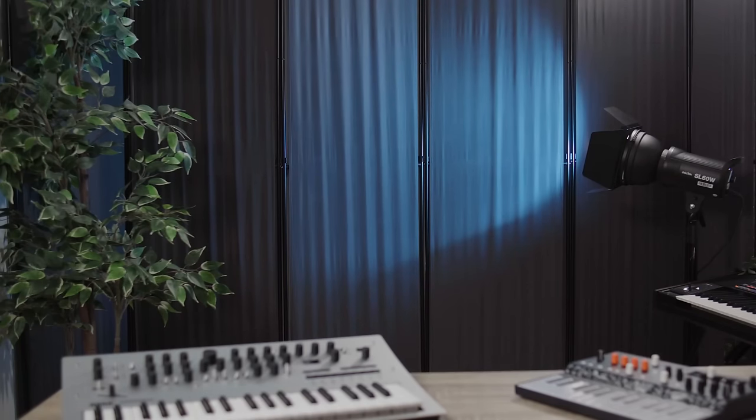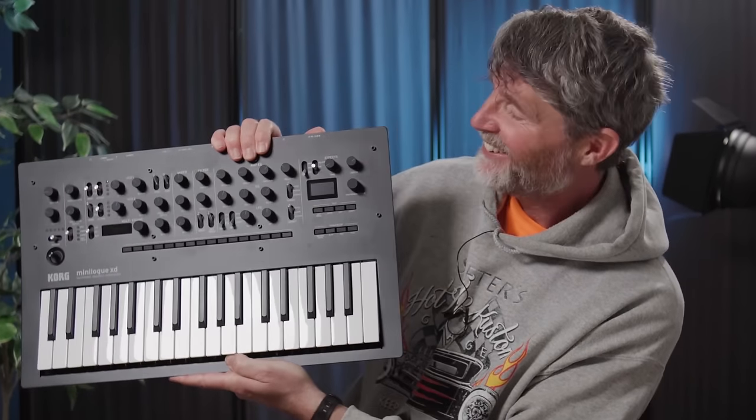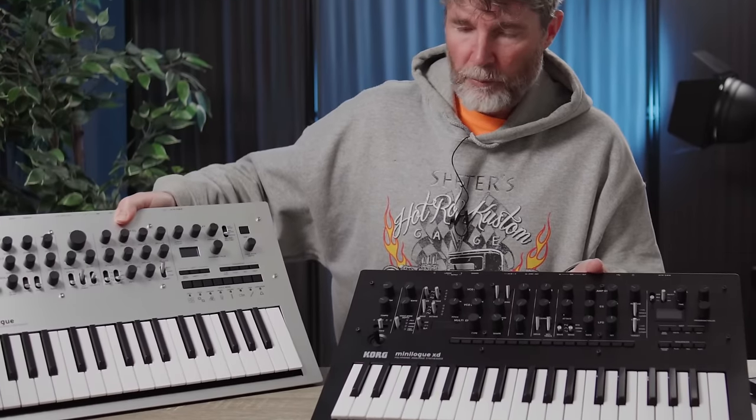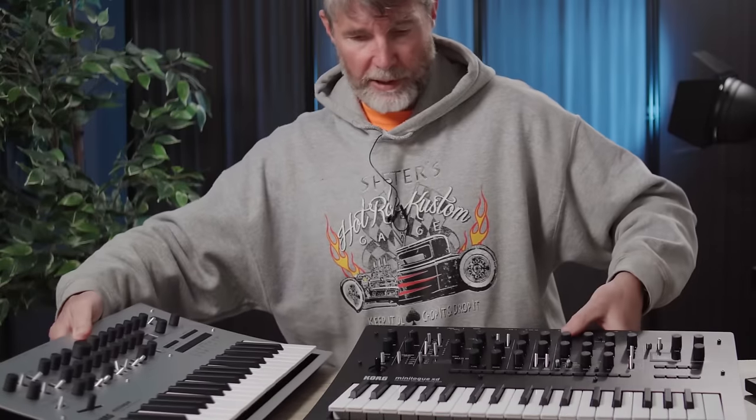Some of you said that I should just skip the Minilog and get the XD instead — it's got more effects, it's got an extra oscillator, and it's a stereo synth, unlike this one. I listen to you guys. Look — it's the Minilog XD. So you can see a comparison of these two together: one in silver, one in black, otherwise very similar to each other. And yes, we'll be able to do some comparisons of these two with each other now.